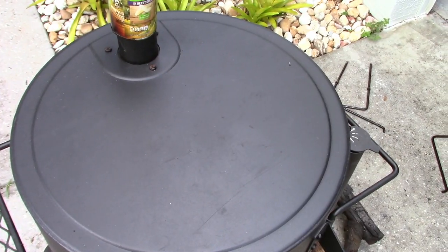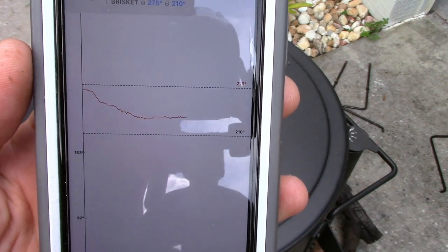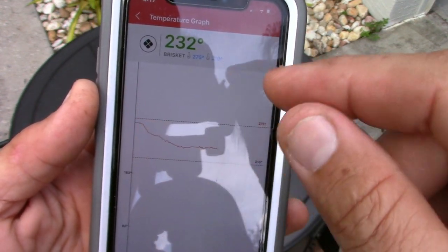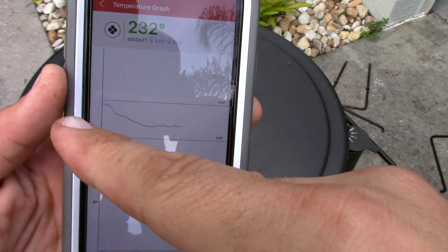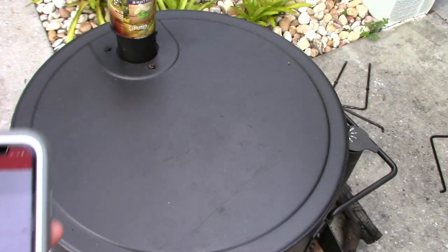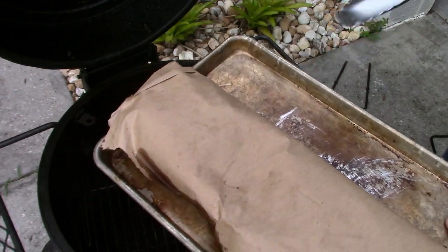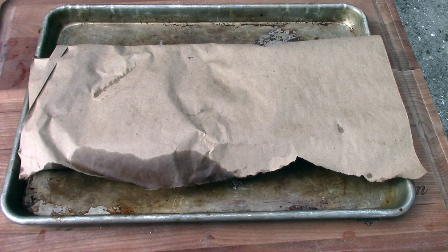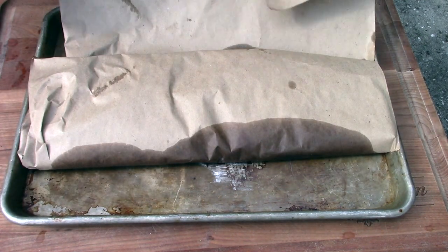It's been seven hours, temp is 232. Looking at the graph, it's been maintaining a nice even temperature. The only spike you see is when I had the lid open to wrap the ribs — the temperature came back down and settled. Pretty damn impressive.